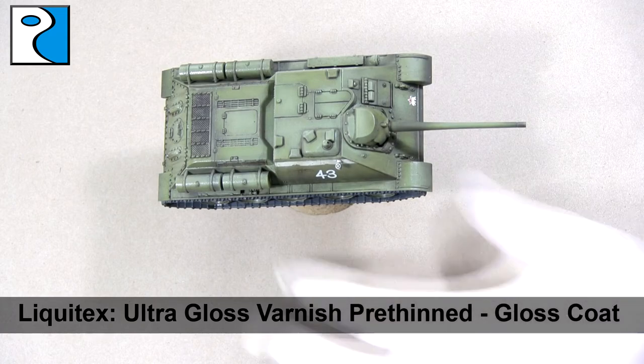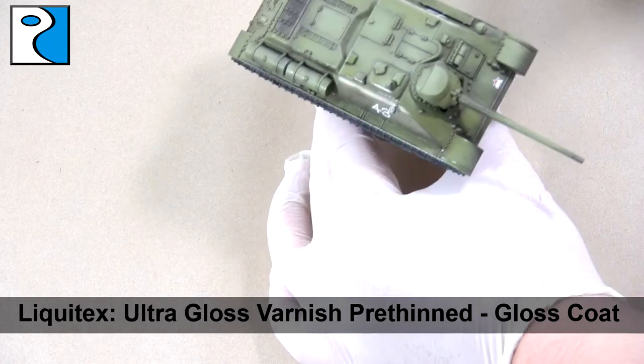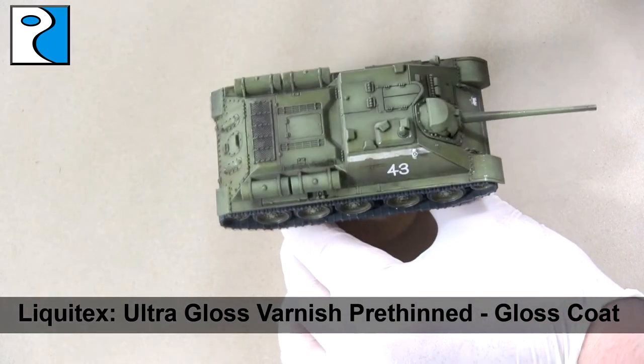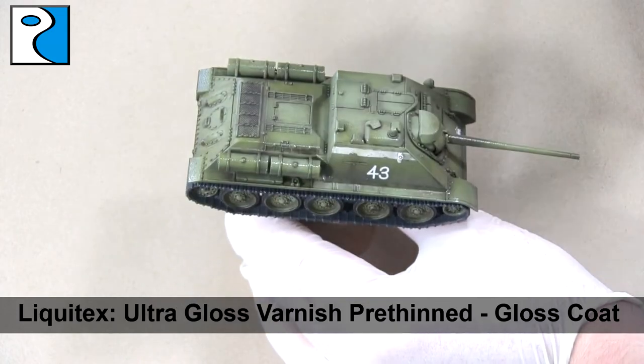Now we're going to apply another coat of gloss varnish all over the vehicle. This is just going to protect the decals when it comes to weathering, so if we touch them we don't accidentally remove them from the vehicle.